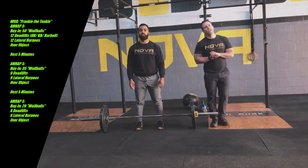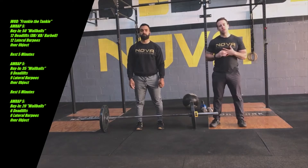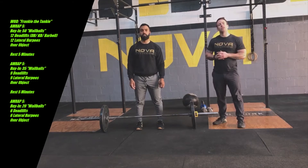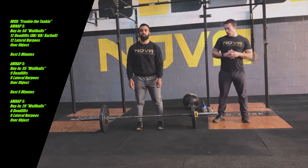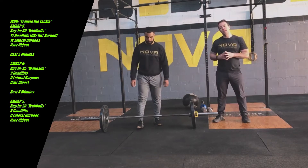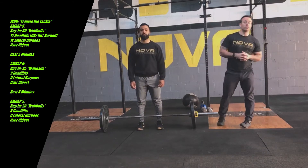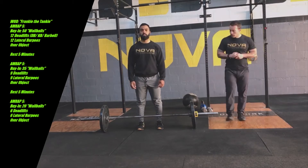Today's workout is three five-minute AMRAPs. Each AMRAP starts with a buy-in of wall balls, then we go into various reps of deadlift and lateral burpees over the bar. Before we do anything else, we're going to go over the deadlifts and the burpees, starting with a barbell. If you have a barbell, great; if you have dumbbells, we're going to show you some dumbbell versions. If you have a kettlebell, we're going to show you a single arm version you can do with a dumbbell or a kettlebell.